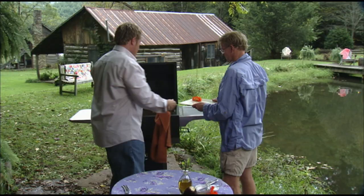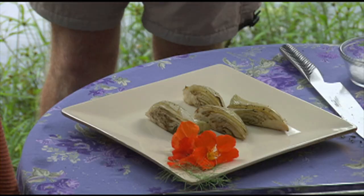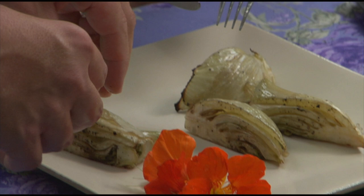All right, Raleigh, I think these fennel bulbs are ready to go, and we will take those off. Those are going to be good. All right, Raleigh, let me cut you a piece of this — I want you to get in here and try it. Tell me what you think. Now that's some delicious grilled fennel.